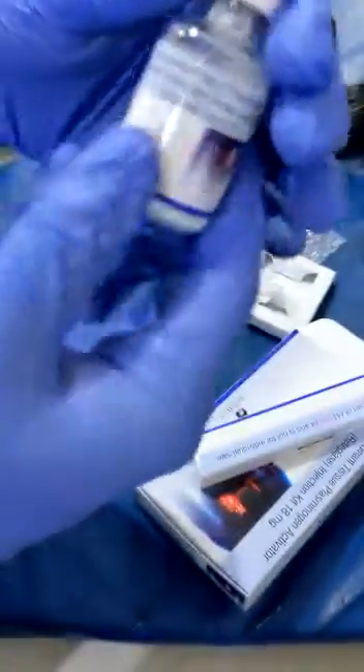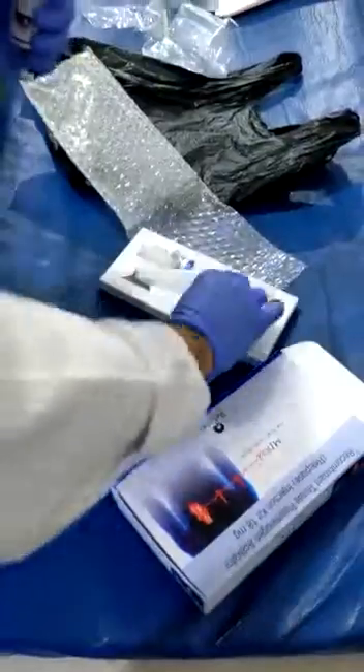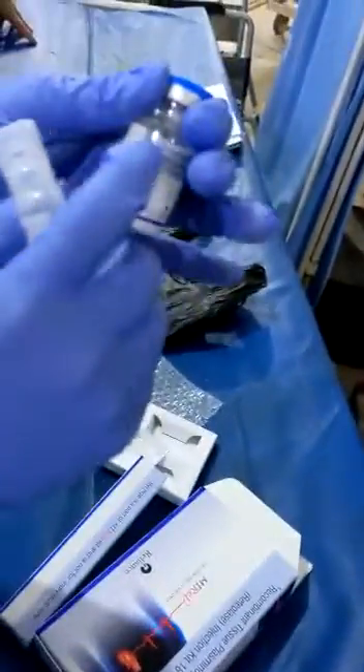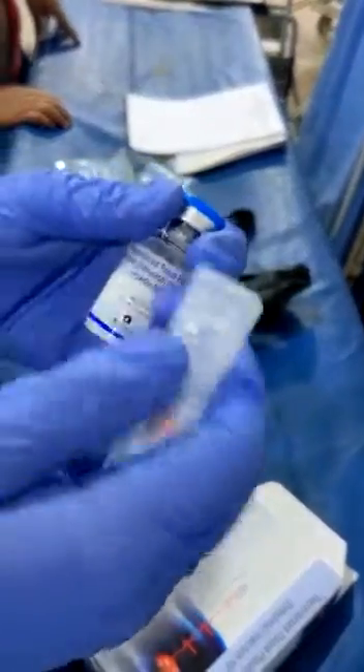The injection is 10 units. You have to mix this 10 units with distilled water — this is distilled water here. This is 10 ml, and you mix this vial with this one.